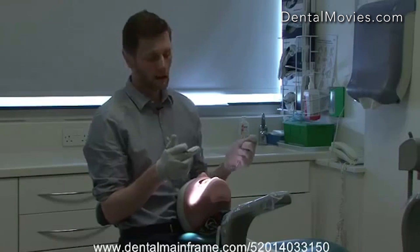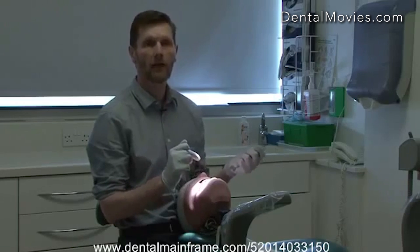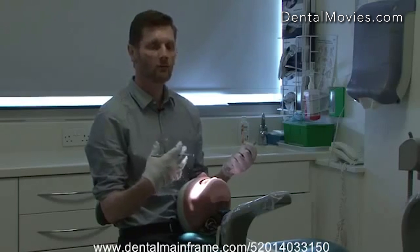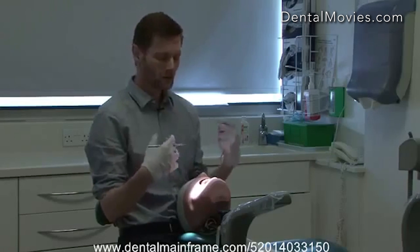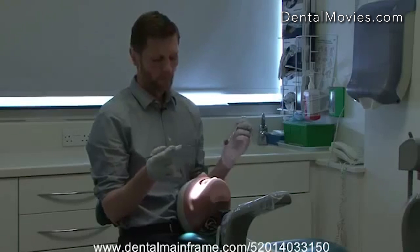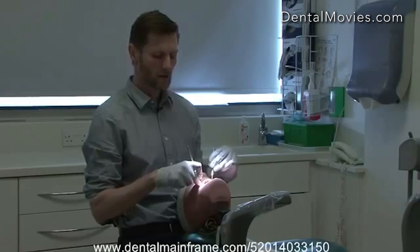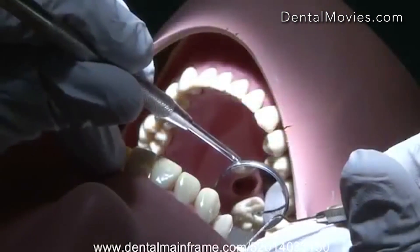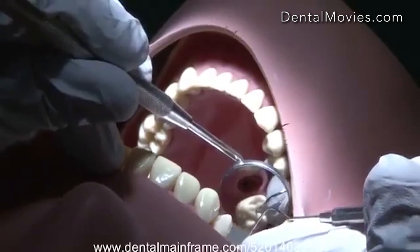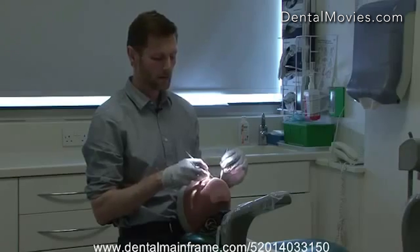However, when we're working on the occlusal surfaces of the posterior teeth — particularly the upper teeth — we have to work with a mirror. The tendency at first is to avoid this and get into bad habits which will have a bad effect on our posture. If we're looking at the occlusal surfaces of the upper teeth, we can get the mirror and the light adjusted so that the light reflects onto the tooth and we can see it clearly. By doing this we can sit back, maintain our posture, and be comfortable in the dentist chair.